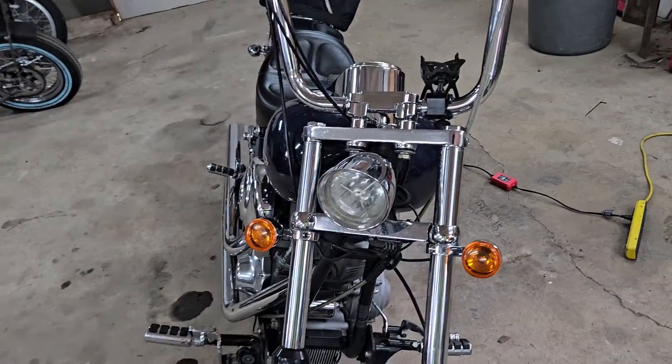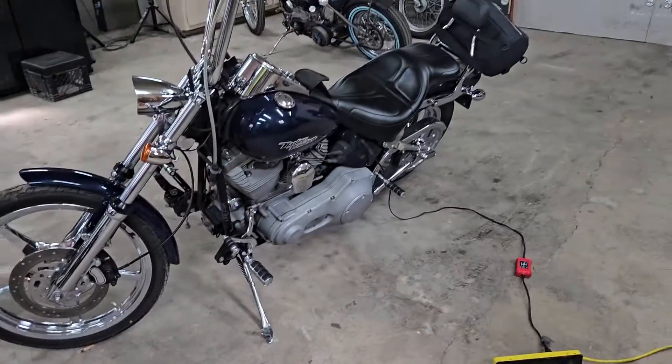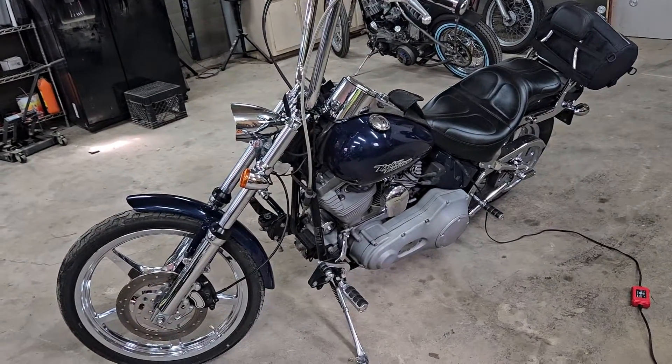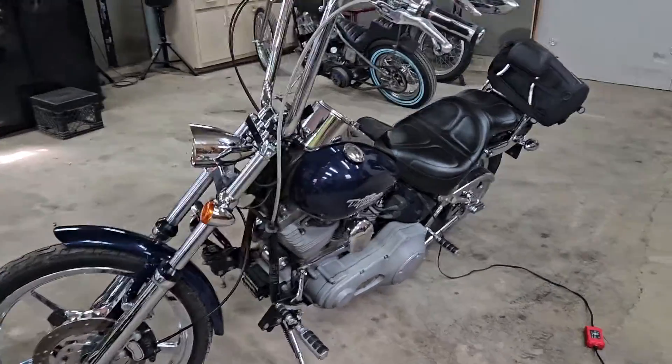It's here today because it broke down on him yesterday. From what it sounds like, the accelerator pump quit working, or possibly the float's hung up or something. I don't know. I believe it's carbureted — I'm pretty sure it's a CV carb.